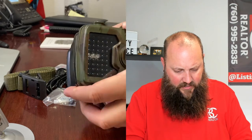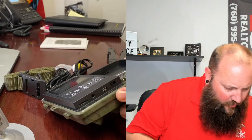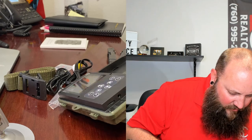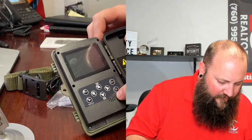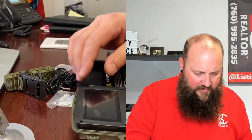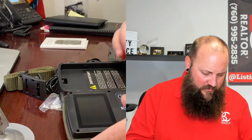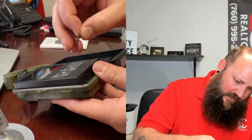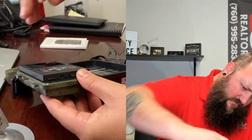This is the case that the camera comes in. There's a USB port down here, your microSD slot, your AV out, and then you have off, test, and on. You have your controls for menu, replay, photo, video, and shot. The microSD card fits in here.